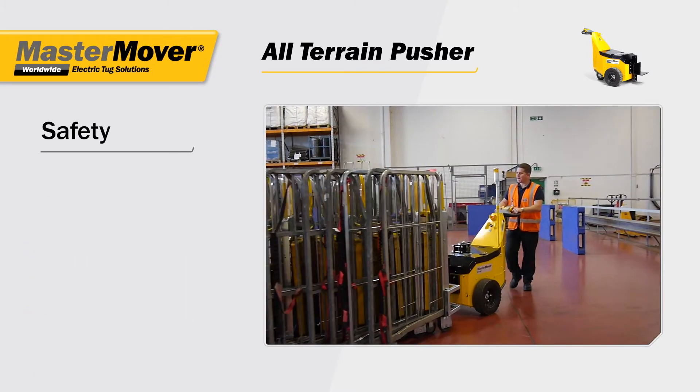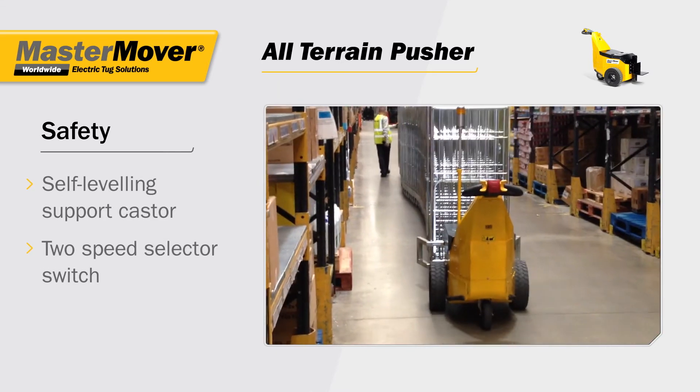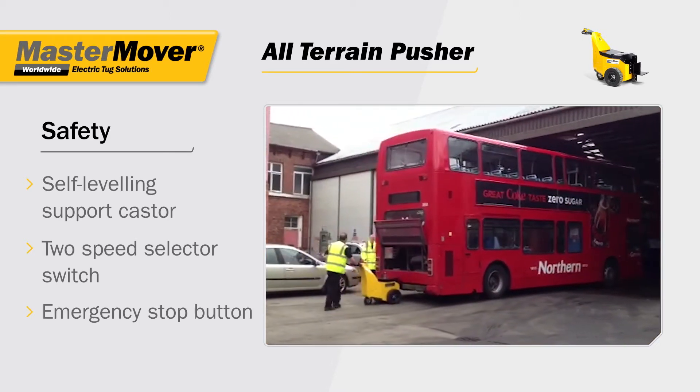Safety is a key aspect of the all-terrain pusher. The self-leveling caster supports the machine, a two-speed selector switch provides pace and precision, and the emergency stop button stops the load instantly.